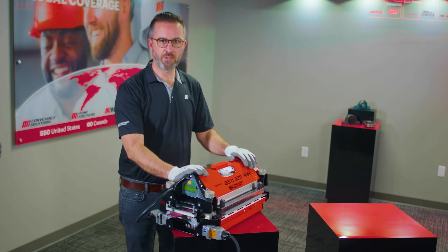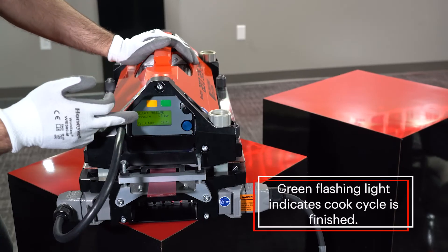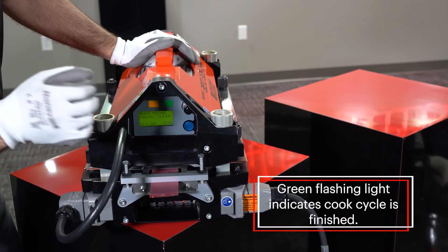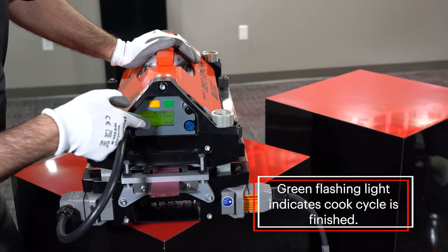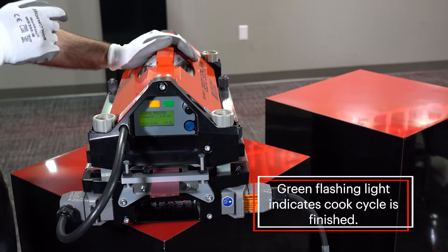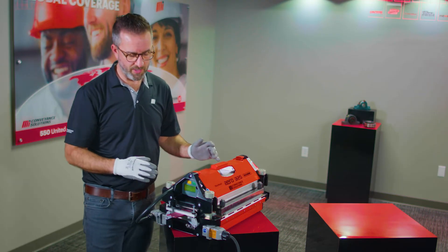The press has just audibly told us that the cycle is over. Looking at the screen, you can see the green flashing light which indicates the whole cycle is finished. Our total splicing time was 19 minutes and 10 seconds from start to finish.